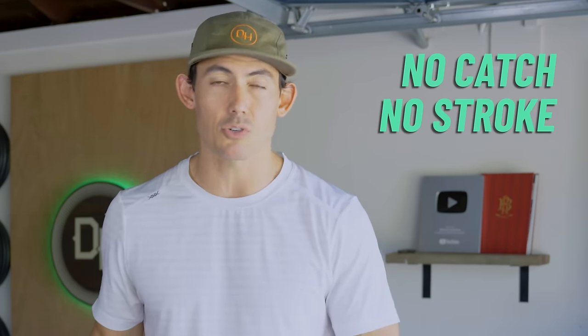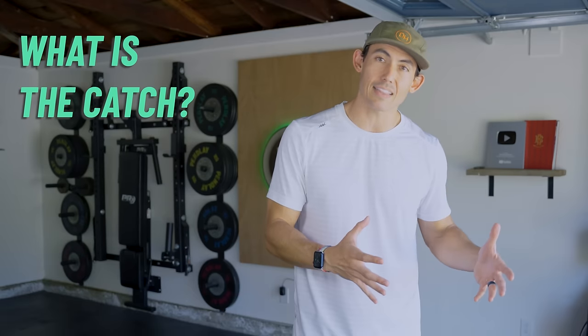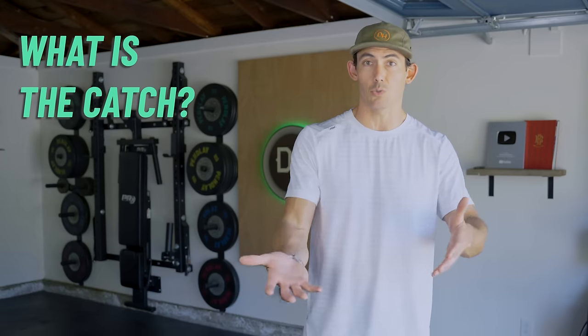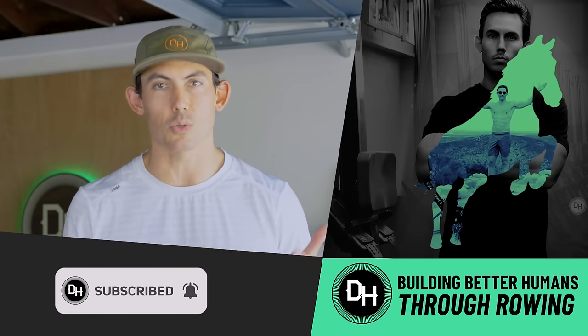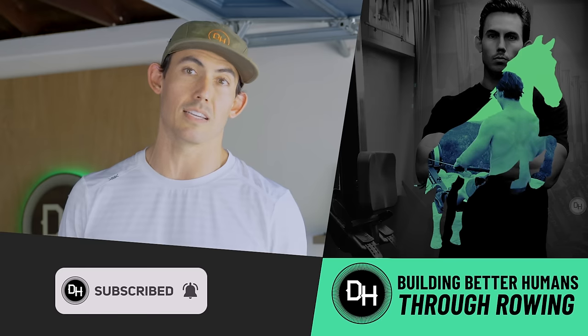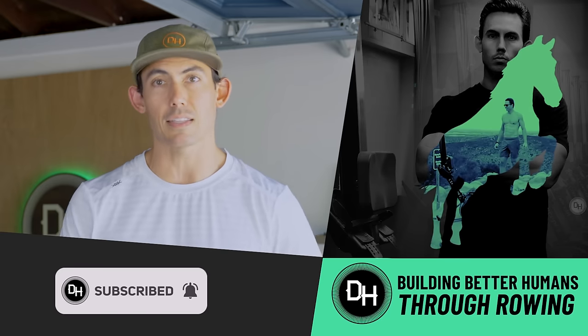Without the catch, you don't have a stroke. So let's focus on what the catch is — we're going to drill it, train it, and get you better before moving on to part two of this series. This is a five-part series, so once you're done with this, you can move on to the second one, building blocks on top of each other until we reach the tip of the pyramid — that's the point of performance where you're just loving everything you do. If this is your first time here, welcome. I'm Shane Farmer, and this is Dark Horse, where you build the life that you want to live, and we just happen to use rowing to help you get there.